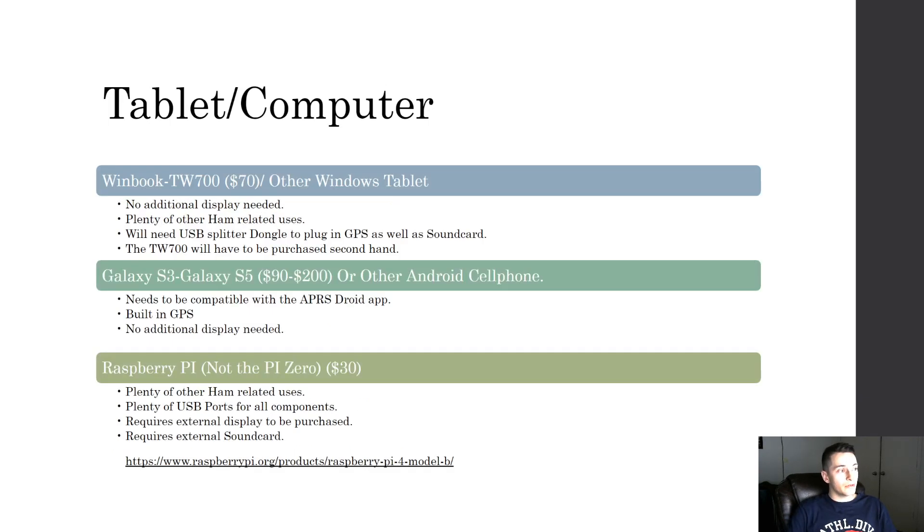For the tablet or computer I have three options. First, which I highly recommend, is the WinBook TW700 — it's only about $7 used on the secondhand market since they no longer manufacture them. There are plenty of other ham-related uses if you don't use it for this project. If you go with that you don't need an additional display, but you do need a USB splitter dongle since it only has one USB out — you'll need a sound card and a GPS.